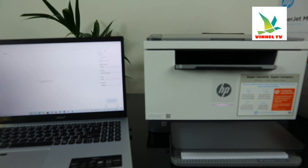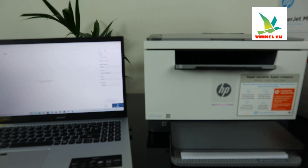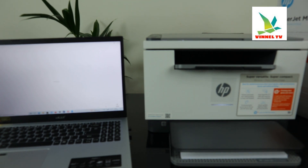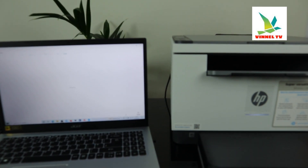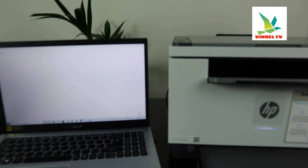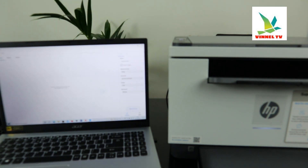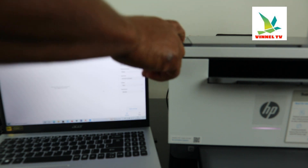What we need to do right now is scan this document. Select preview — once you select preview, it will start to fetch the information for the document. However, a problem occurred: 'Scanner has detected an issue — start the printer then try again.' Click OK. So what we need to do right now is restart the printer.